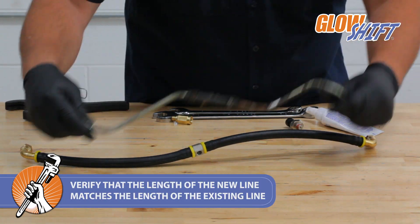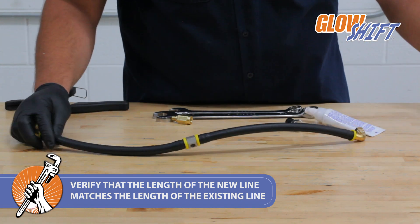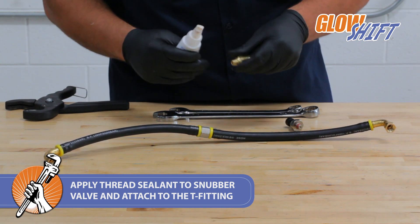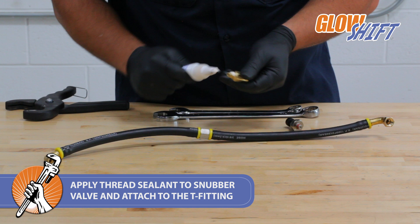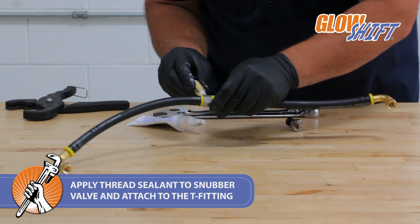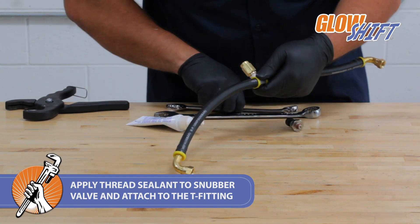Verify that the length of the new line matches the length of the existing line. Next, apply thread sealant to the snubber valve. Then attach the snubber to the T-fitting using a 17mm wrench to tighten. The snubber valve is an add-on accessory not included with the big line kit and can be purchased at GlowShiftDirect.com.